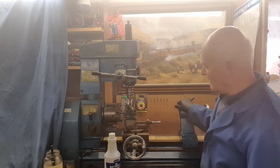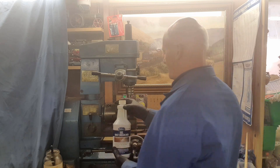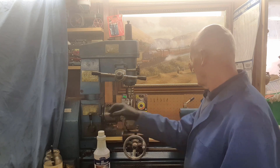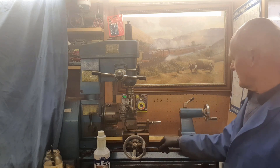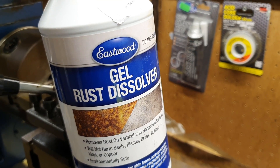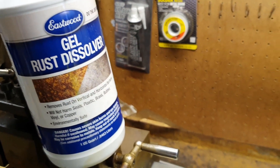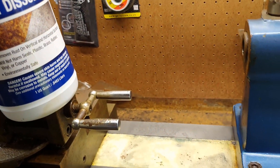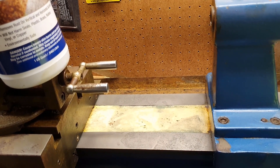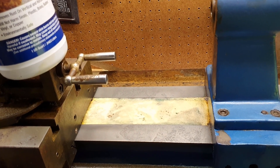Hi there, welcome back once again to the Rusty Lathe project. So last time we left you, I had a message on my back saying it might be the last time that I use this solution on these slideways. To sum up then with this Eastwood Gel Rust Dissolver, these slideways have now had one eight-hour session, two four-hour sessions, and then a further nine-hour session - and this is the result.